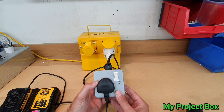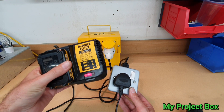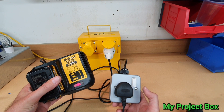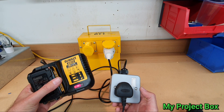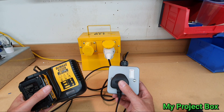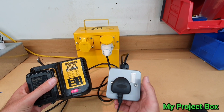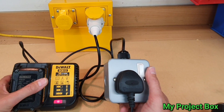So now if you're on a building site you don't need to replace all your chargers with the more expensive 110 volt versions. You just use this universal adapter, and then all your different battery-operated tools can be charged with this adapter using your appropriate charger.